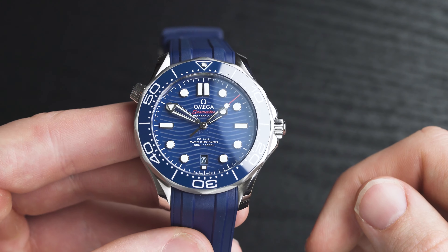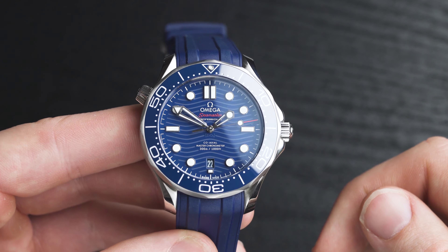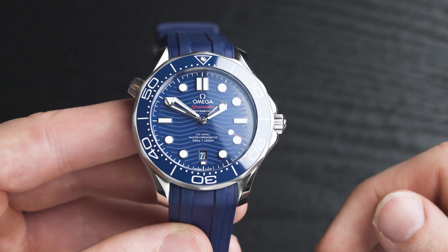Another point to note is that the lugs taper off quite quickly — they're a little bit elongated but they do taper off quickly, and I really like that. The rubber strap sits quite comfortably in between. I love the fact that the polished metal on the lugs reflects and contrasts really well with that blue dark rubber strap. In my white Omega Seamaster it's a black strap, and in this one it is blue — so there's really nice contrast there.